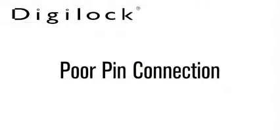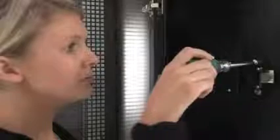Poor pin connection. The lock may be experiencing a poor pin connection causing power loss. Try removing the lock from the door and reinstalling it.